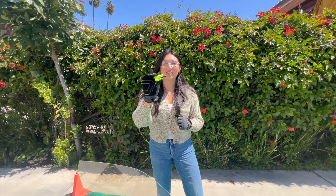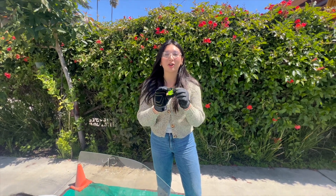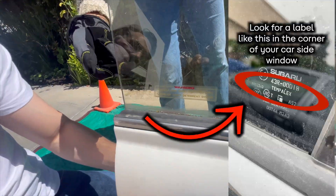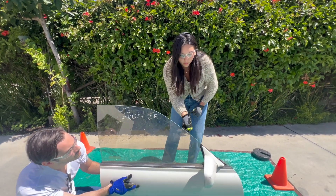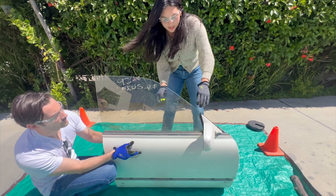Today I'm going to use the Rescue Me to break a real car glass window. The Rescue Me only works on tempered glass, not laminated glass, so be sure to check your car window. Check the label in the corner to make sure it is tempered, then use the flat part of the Rescue Me against one of the four corners of the window.